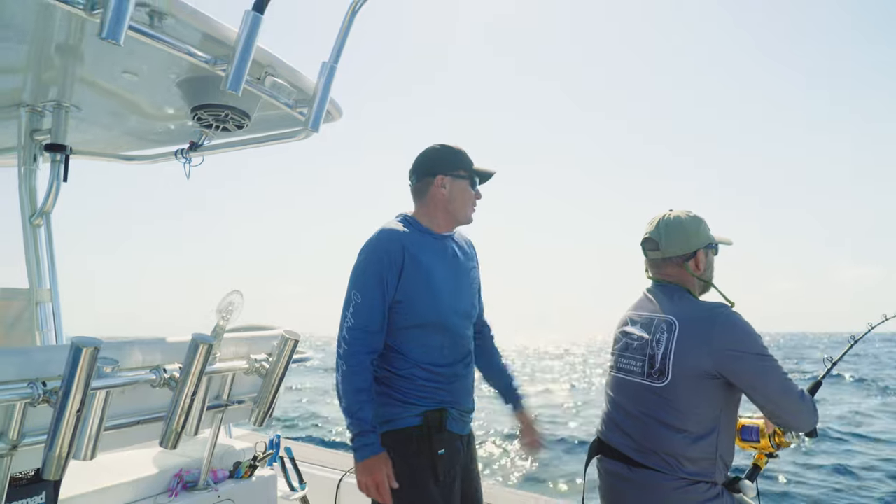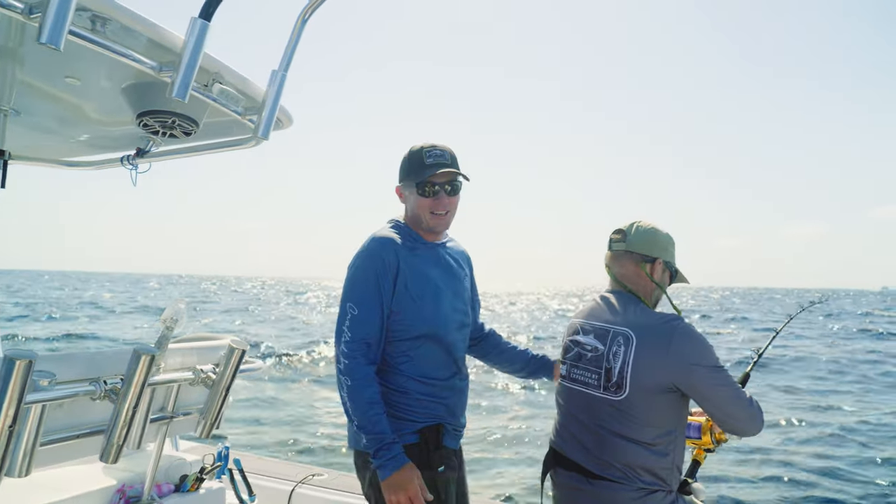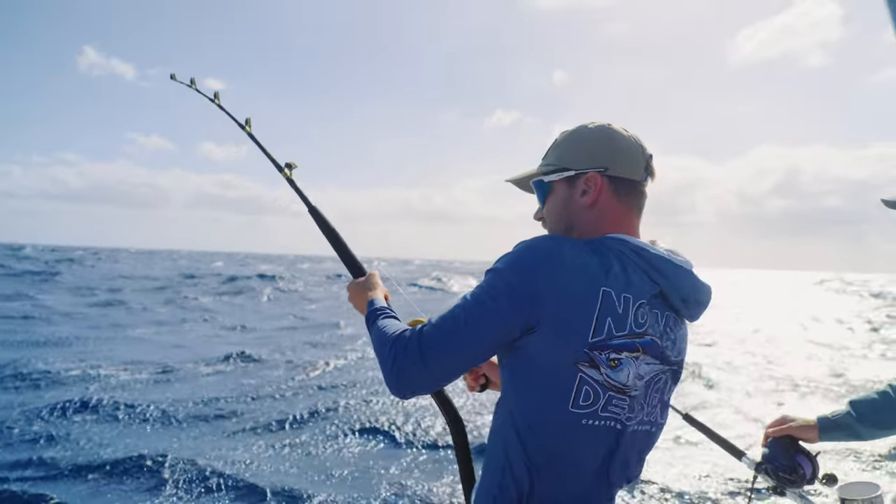If you're into wahoo fishing, you've got to try this high-speed stuff — absolutely unbelievable.